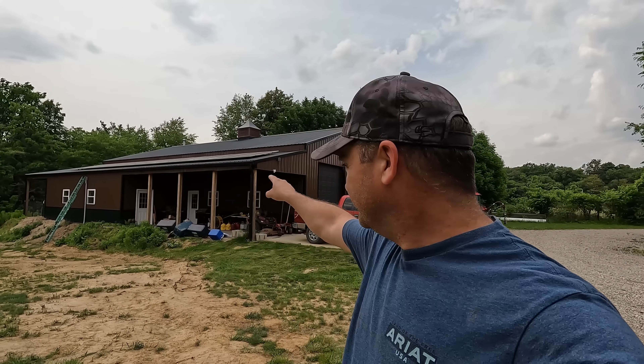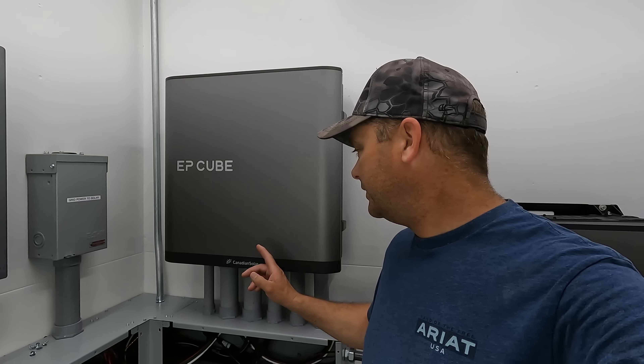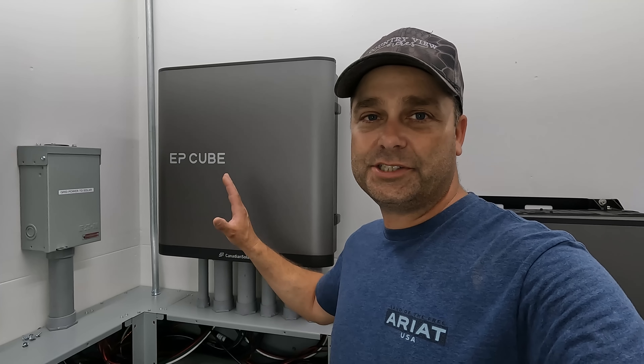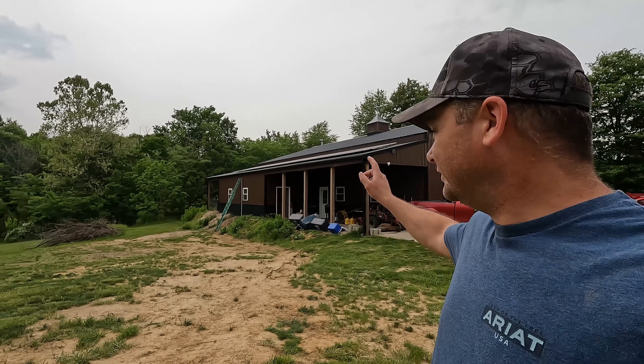Today I'm finally going to get the solar from the workshop over to the house and get the house powered up. I've got the conduit complete from the workshop to the house. I took your advice and removed some deck boards so I could put in the conduit without having to crawl under the deck. We're using the Canadian Solar EP Cube and we just need to get our power over to the basement and then we should be good to go.